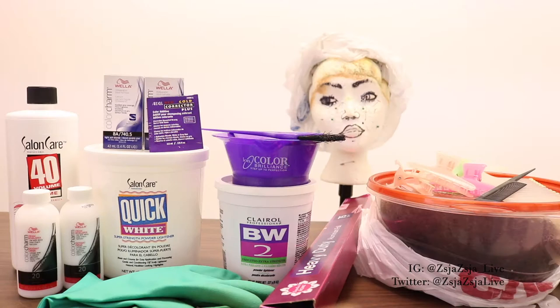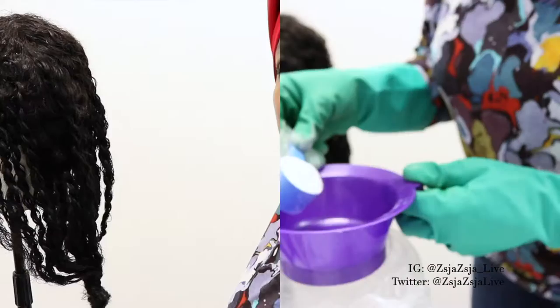These are the products that I used here. They will all be linked down in the description box.